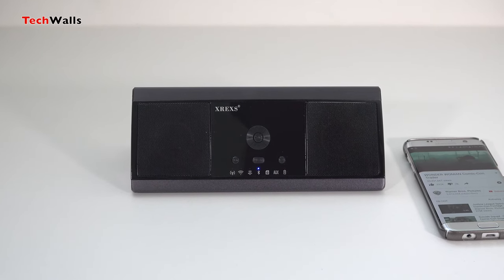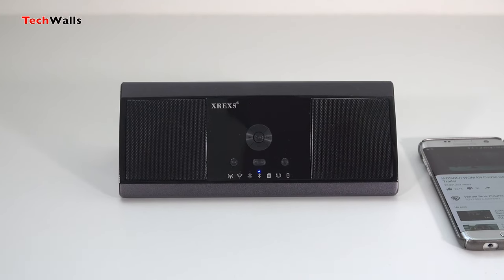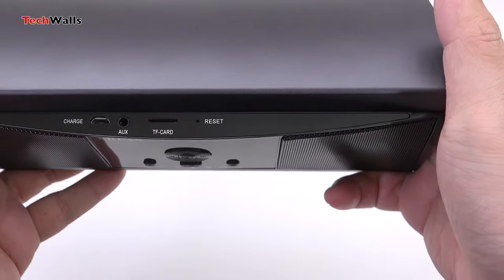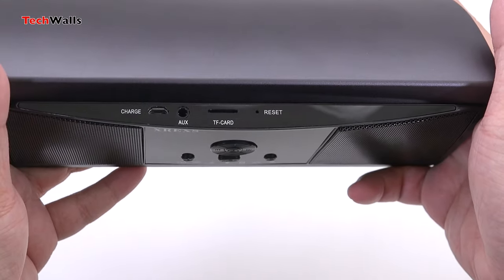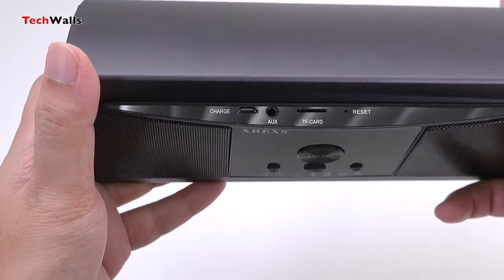All controls are put at the front including the power button, the bass button, mode switch button, volume controls, and track controls. All connections are put on the top of the speaker. You can find a charging port, an auxiliary jack, a micro SD card slot, and a reset tool.